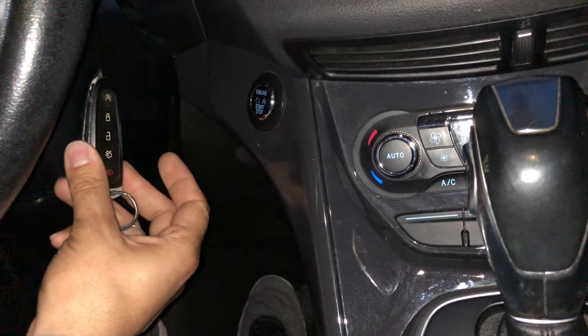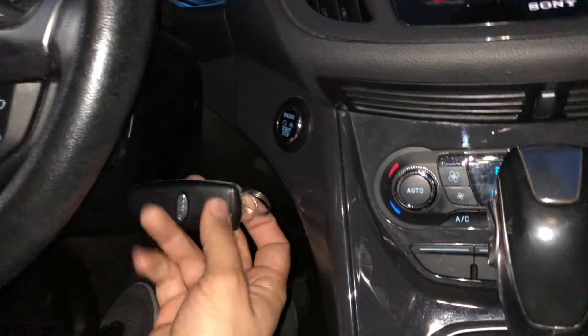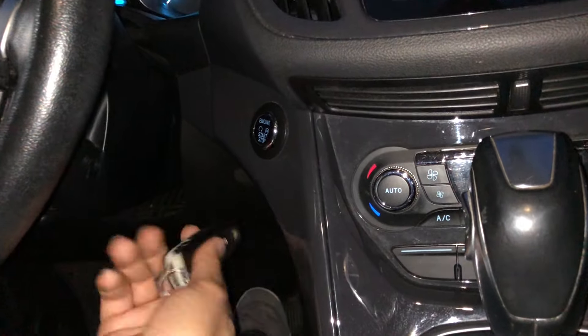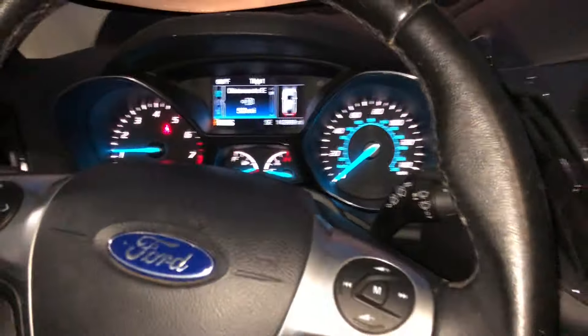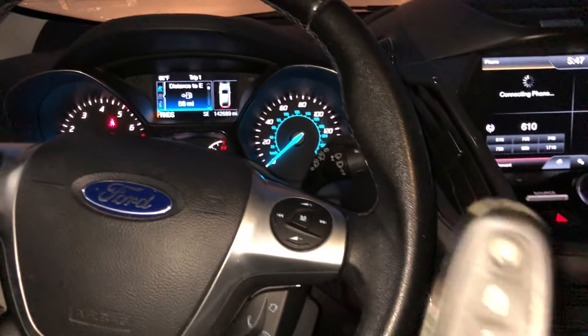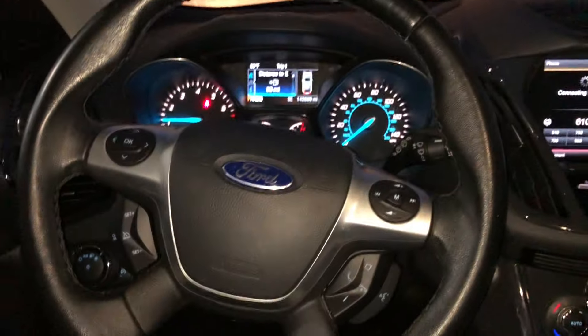If you try it with your key like this, it won't turn on. If you do it like this, it won't turn on either. I'm not sure why it's picky, but just try it like this, hit the engine start button, and that's it guys — really quick video, really quick fix.